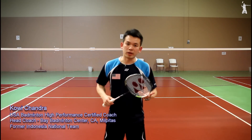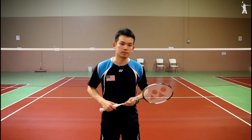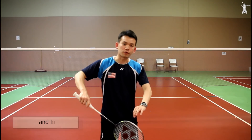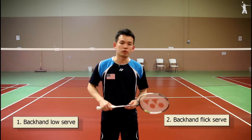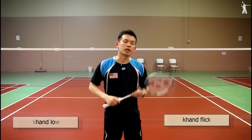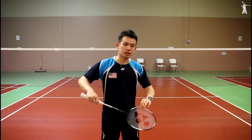Both serves will be beneficial for single players or doubles players. In general, there are two types of backhand serve in badminton: backhand low serve or backhand flick serve. Although these two serves can be explored in many different varieties with different purposes, in this video I just want to show you how to practice your basic backhand serve.